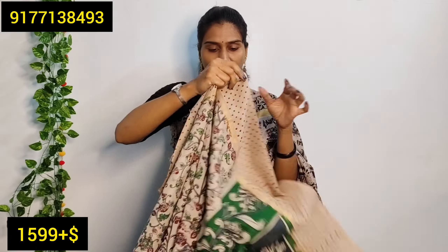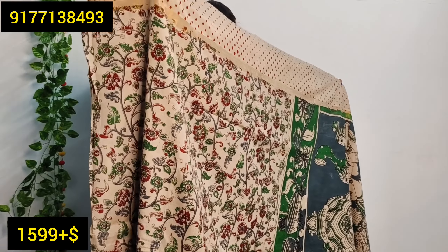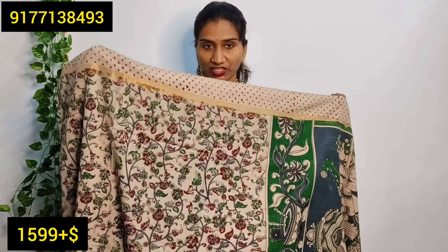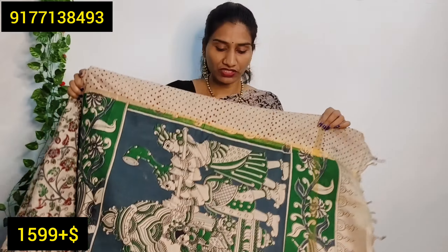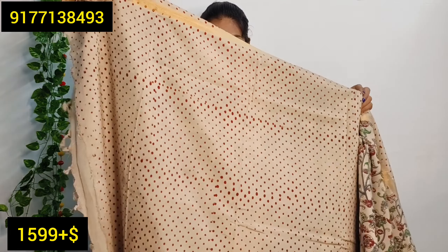This one is all-over printing. I will use it like a cashmere drape. It is all over the fabric. It is very comfortable with this style.